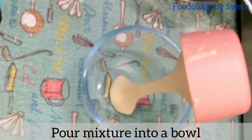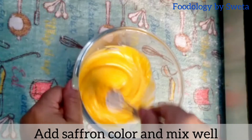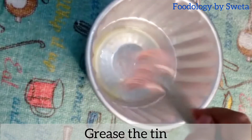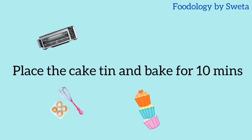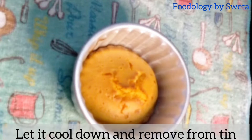Phir doosre mixture ko bowl mein pour karein, saffron color daalein aur achhi tarah mila lein. Tin ko vaapas grease karein aur uske andar mixture daalein. 10 minutes bake karein. Thanda karein aur phir usse tin se nikal lein.